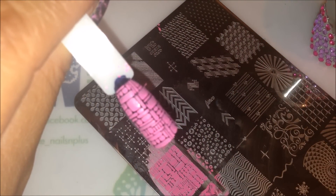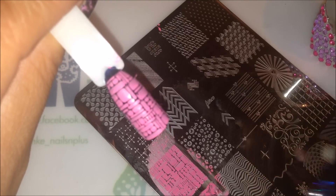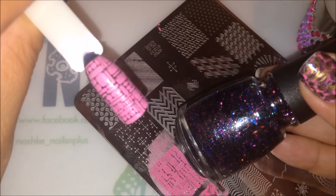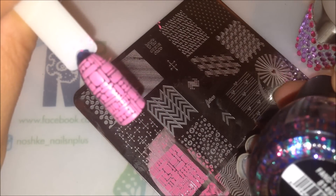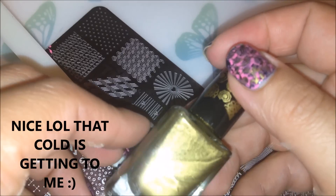So this is how it looks right now. I'm going to let that dry and put some glitter on, which is from China Glaze called Fang Fantastic. I'll be right back.